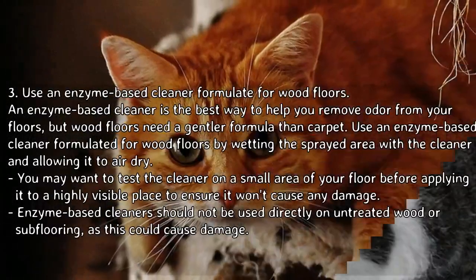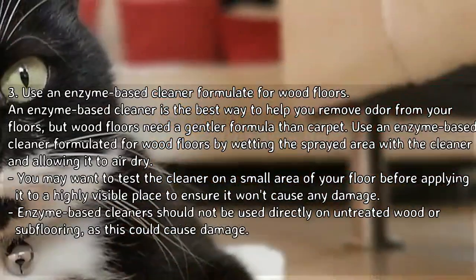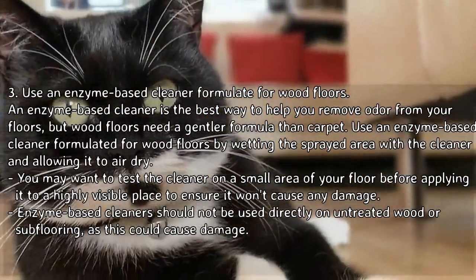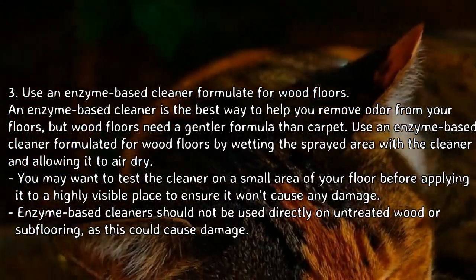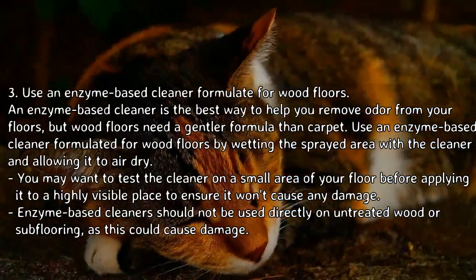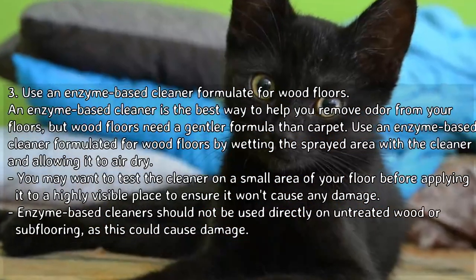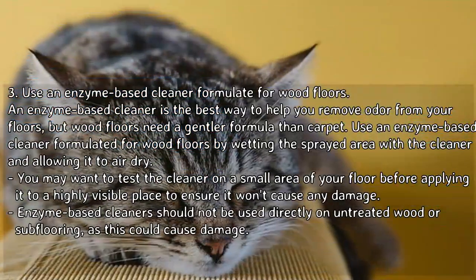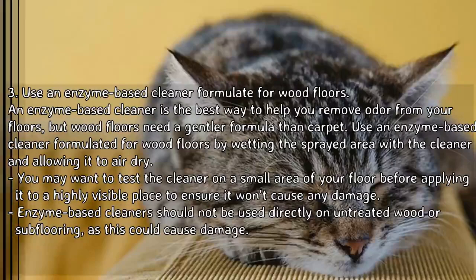An enzyme-based cleaner is the best way to help you remove odor from your floors, but wood floors need a gentler formula than carpet. Use an enzyme-based cleaner formulated for wood floors by wetting the sprayed area with the cleaner and allowing it to air dry. You may want to test the cleaner on a small area of your floor before applying it to a highly visible place to ensure it won't cause any damage.